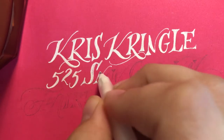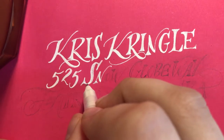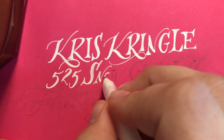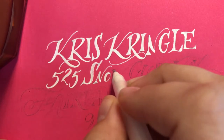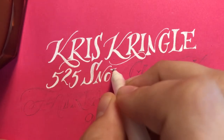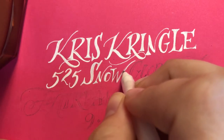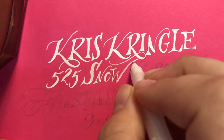And also if there were missed opportunities for flourishes which might not stand out as much when you're writing lightly in pencil, but stands out more when you have a contrasting color — you can also sort of improvise those as you go. So I'm making that little smoosh a little bit longer there.